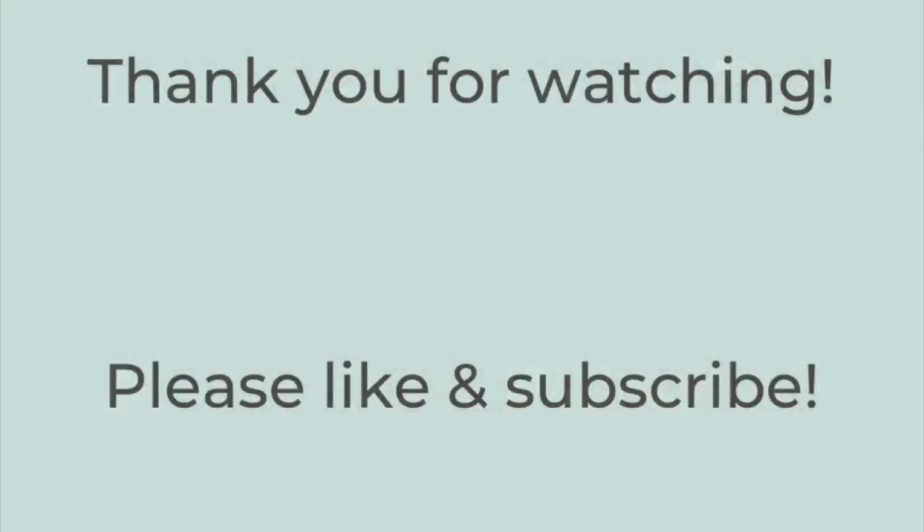That's it for this week's video. If you're in the United States, I hope you and your family have a truly wonderful Thanksgiving — safe, healthy, and happy. There is always something to be grateful for, and I'm especially grateful to each and every one of you for watching, commenting, and sharing your lives with me. I truly appreciate you all. Please like this video if you enjoyed it, subscribe if you're not already, and have a great rest of the day — thanks so much, bye!